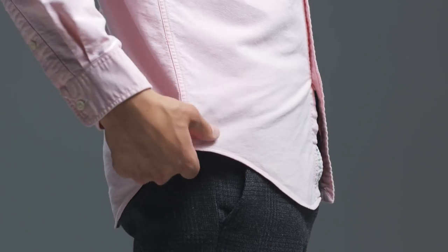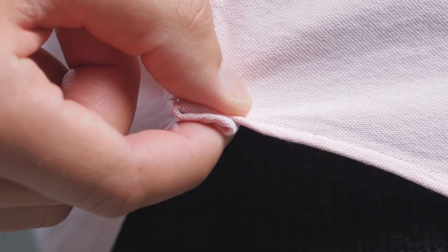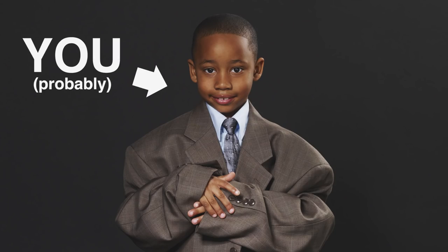Simply shoving your shirt into your pants can cause severe muffin topping. To get a clean tuck, grab the bottom of the shirt and fold the fabric back at the side seams. This hides extra fabric and is great for shirts that are particularly wide. Or you could just buy shirts that actually fit.